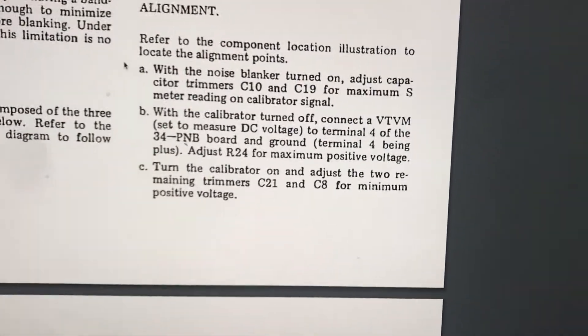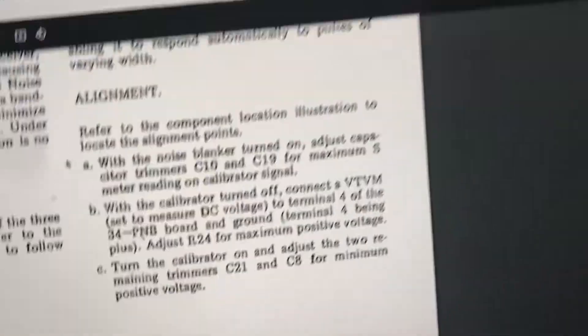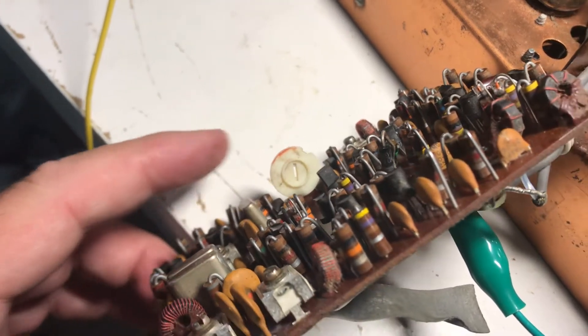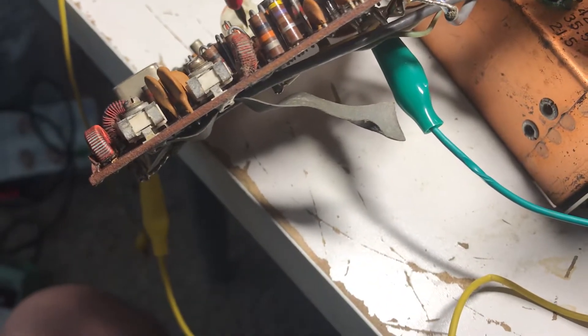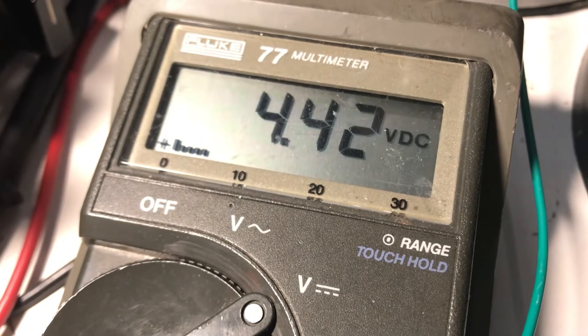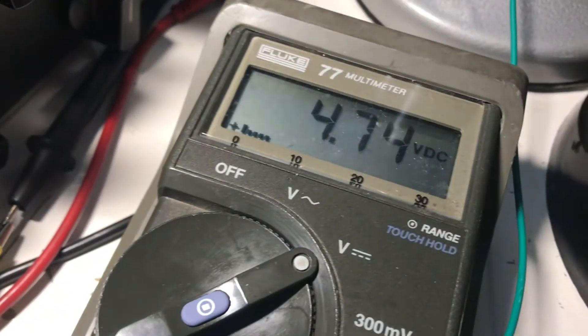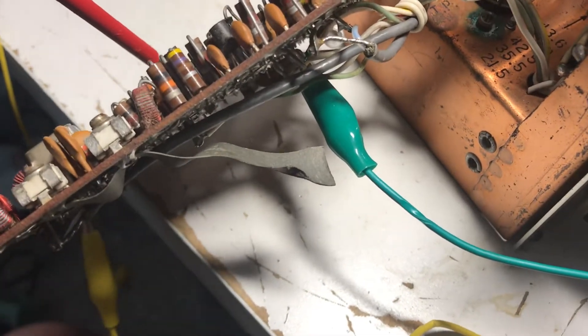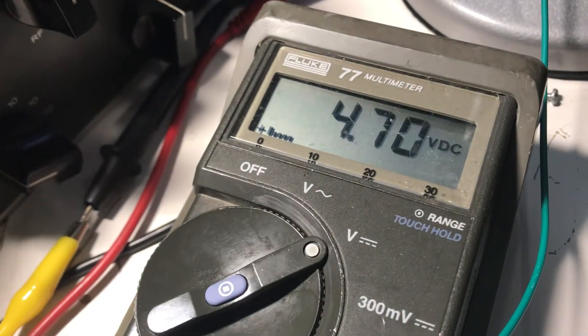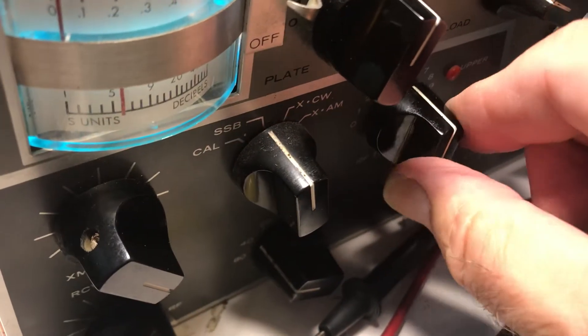Now they're saying: with it turned off, adjust R24 for maximum positive voltage. Since mine grounds that point, I can't turn it off, so leaving it on. R24 is the only potentiometer on this board — that's what that guy right there is — so we'll adjust that for maximum positive voltage. I need to turn the calibrator off. There we go — yes, that changes the voltage a lot. Calibrator off, I have raw band noise coming in.